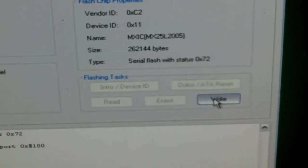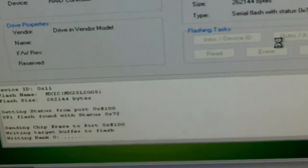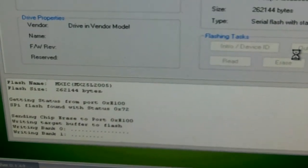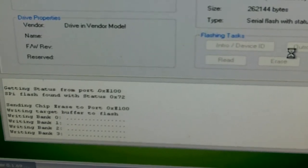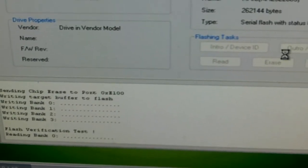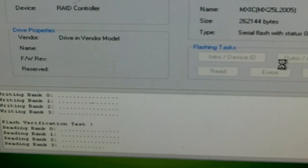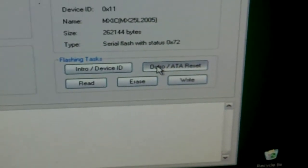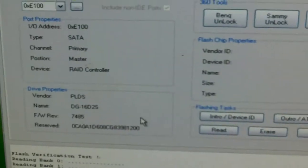Now we can go right. It's writing the firmware to the drive. Click outro — make sure you outro it.